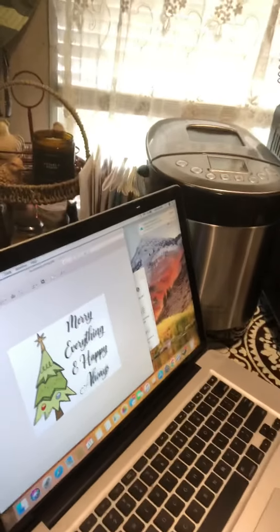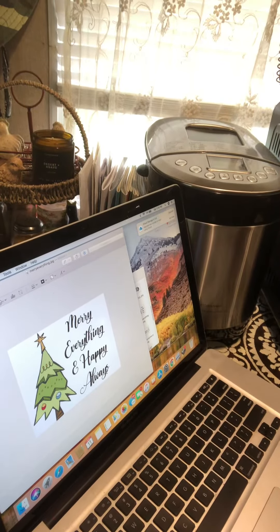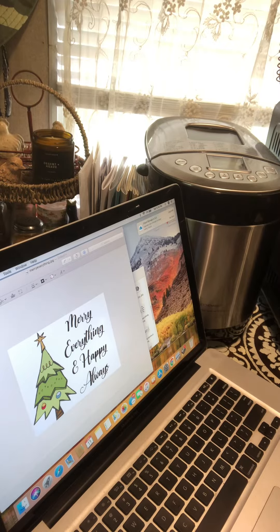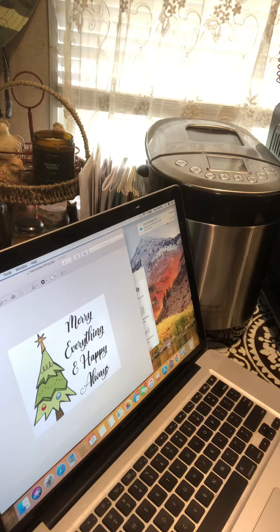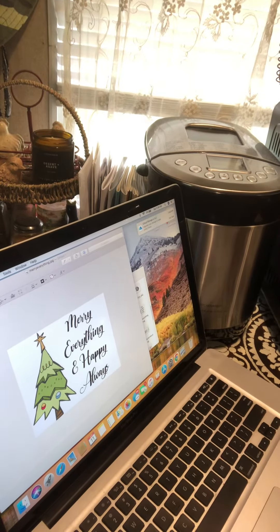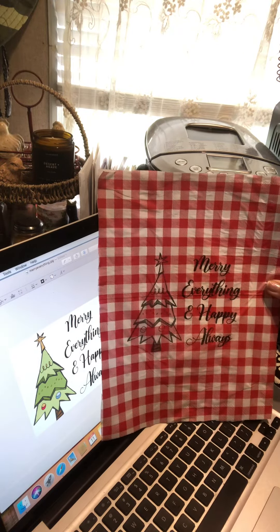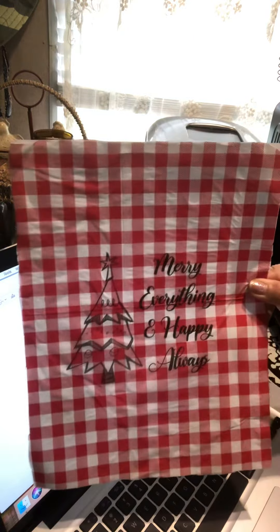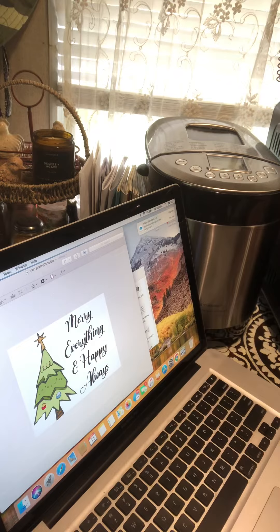Oops, sorry, don't mean to shake the phone here. All righty, look how cute that is! I think that looks really cute on the checkered napkin. All righty, I just wanted to show you that one.